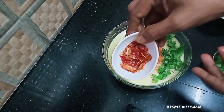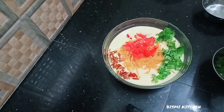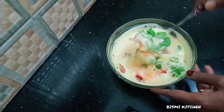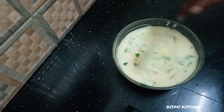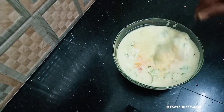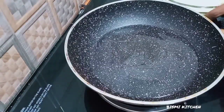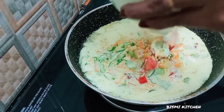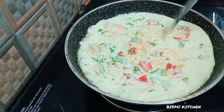Let's mix it up. We will add oil in this pan. We will mix it in this pan. We will level it in the pan and add vegetables.